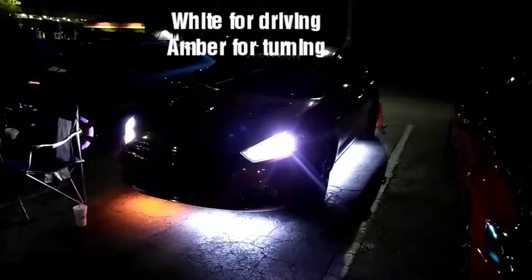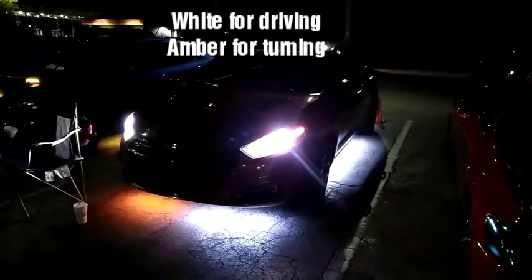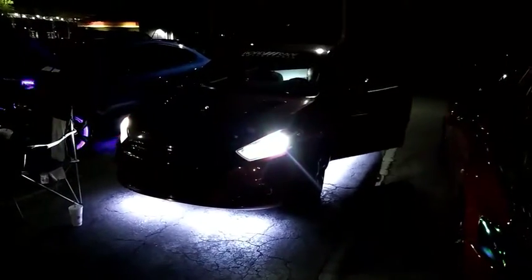To the right side — turn on the signal. Back to the white welcome lights.